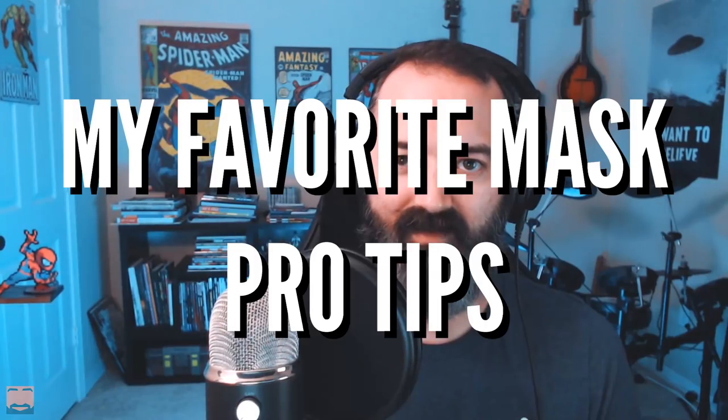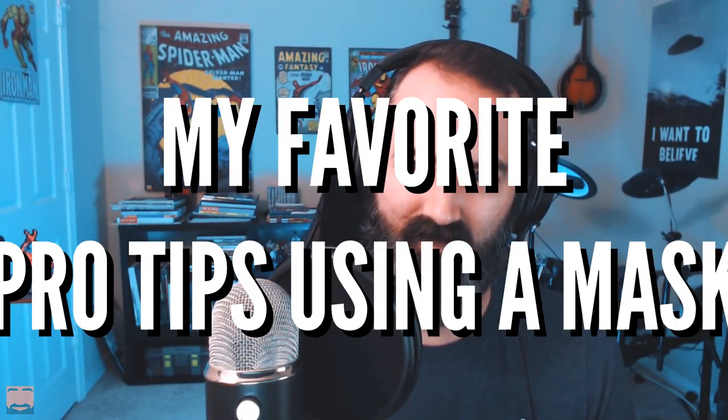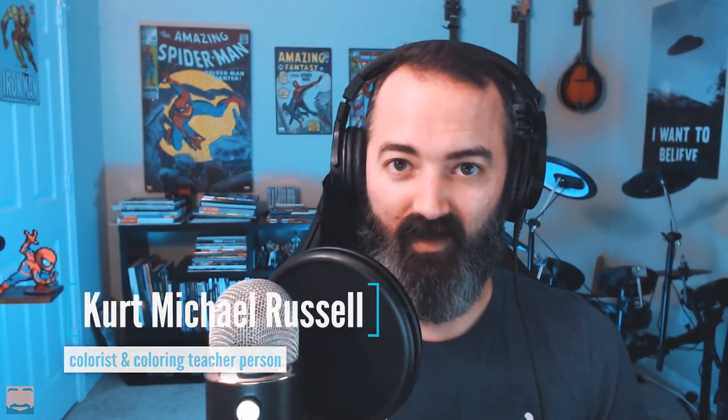So here are some of my favorite mask pro tips. Hey, my name is Kurt. I am a professional combo colorist and this channel is focused on making you better at color — making colors simpler, less scary, all of those things.